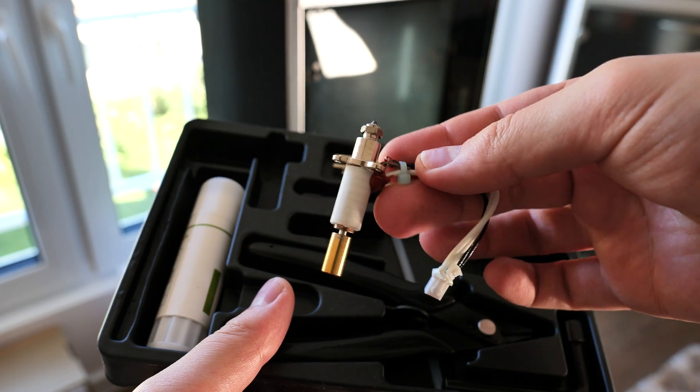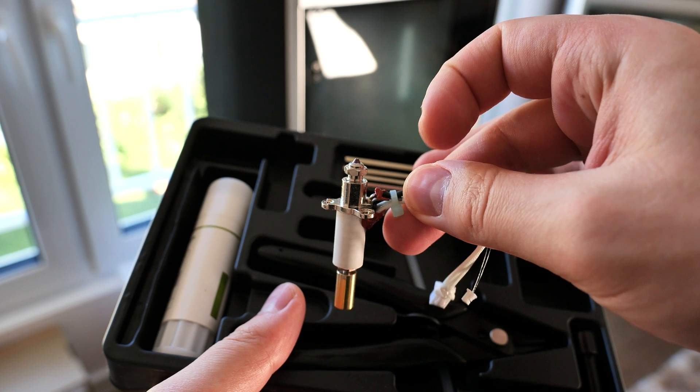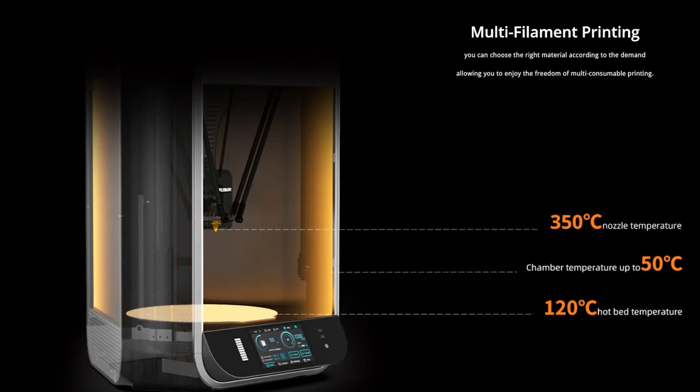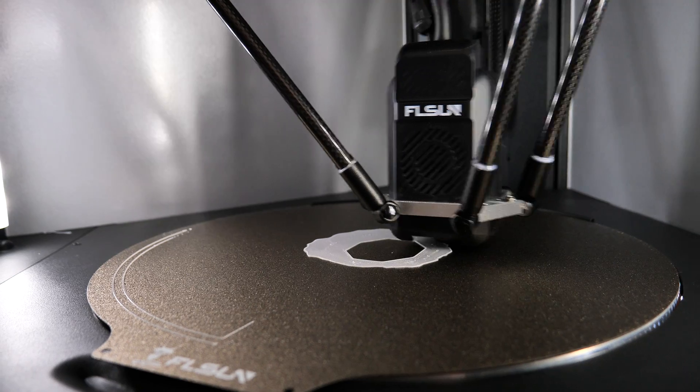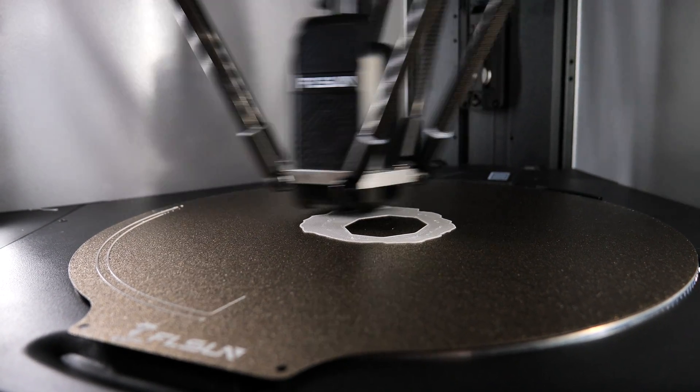The hotend is made out of hardened steel, with one spare part included in the toolbox. This hotend can go up to 350 degrees, making basically all materials available for this printer. It's really close to peak printing temperature — they haven't claimed it can print PEEK, but it might handle it.